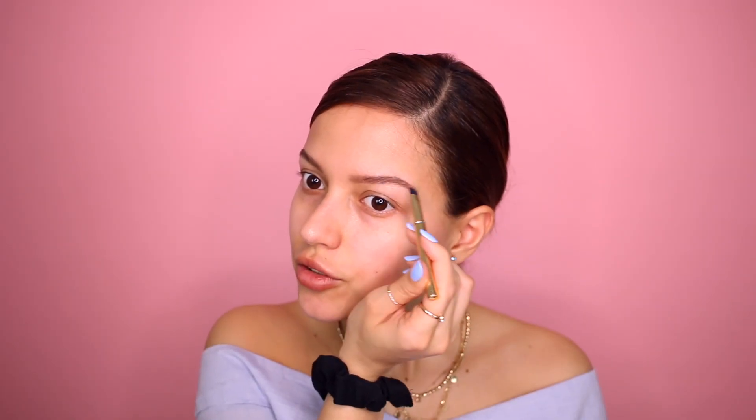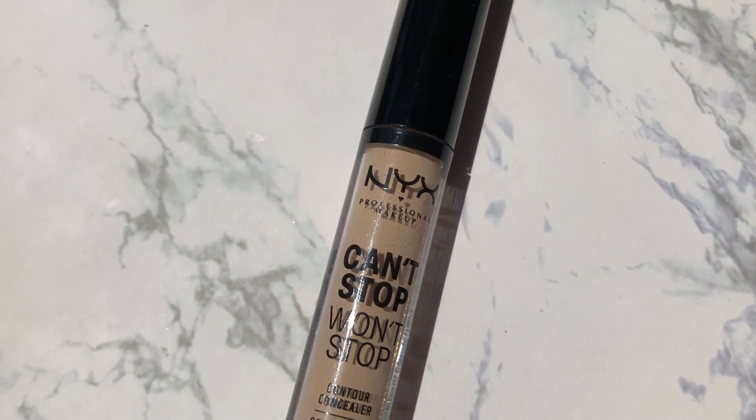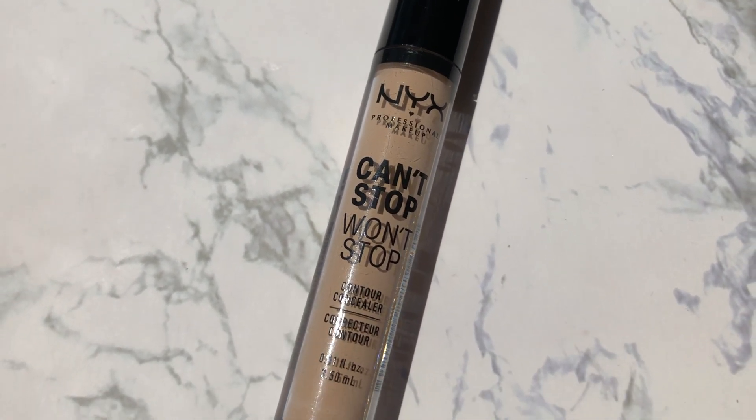I don't know why this side always looks so patchy compared to this one. These eyebrow hairs are just so stubborn, it's so annoying. So now I'm going to use the Can't Stop Won't Stop Concealer from NYX — the shade is Vanilla. What I like to do is just make a line so I don't have to keep dipping into the concealer.